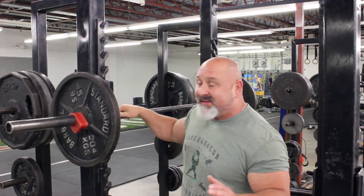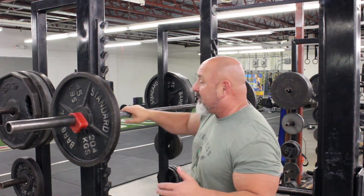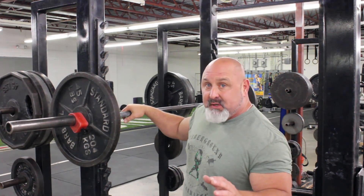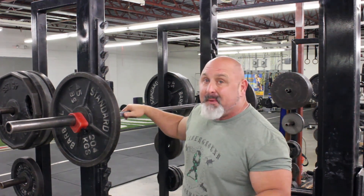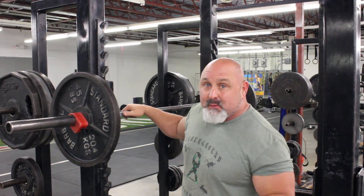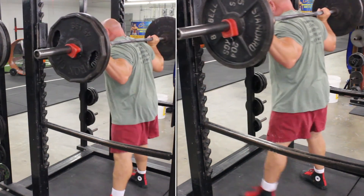What I'm trying to think about doing is keeping the bar over my heels. I'm not going to worry about depth right now. I'm going to have the same two cues: digging in my heels, screwing them into the ground out, butt back first. Coming up from the bottom, I'm going to try to keep that bar back more because it was incorrect. Let's do a good one.